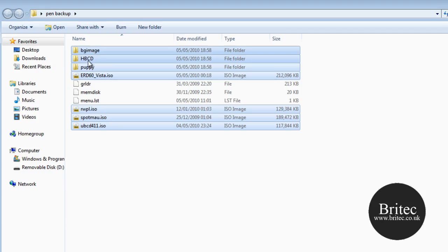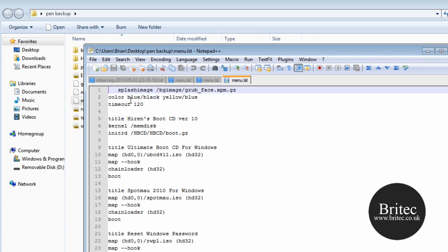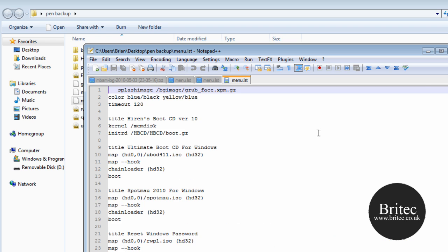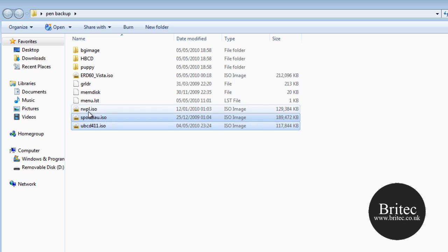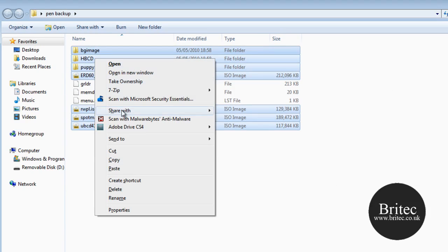If you want a background image, look at the top of the menu config — that is the code you need, with the directory path to the image file. You can download background images from the internet or create your own to give it a personal feel. You can also password-protect entries so no one else can use them.